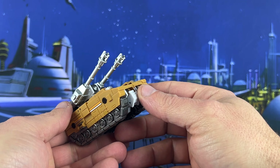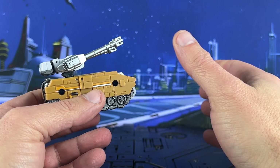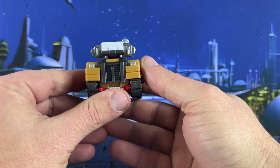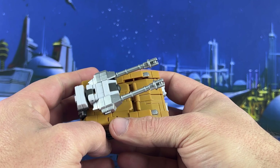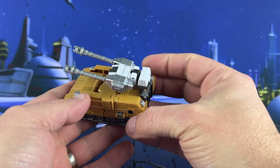The next one looks pretty interesting too — it's like a Jeep-type thing with rockets on it or something like that. Very nice. Here's the back of it — cleans up pretty good. That's pretty much it for the tank.